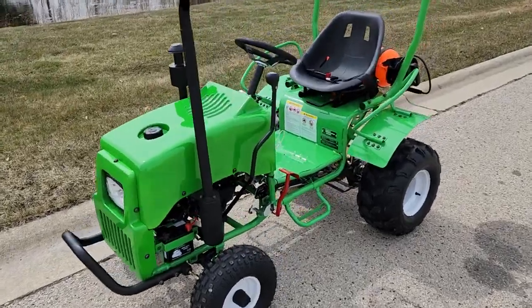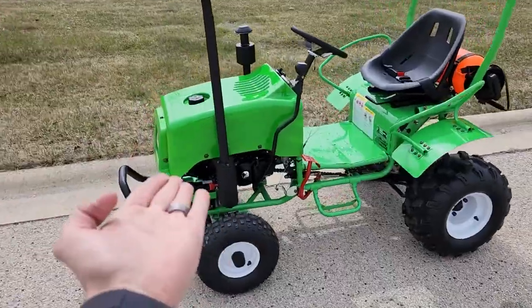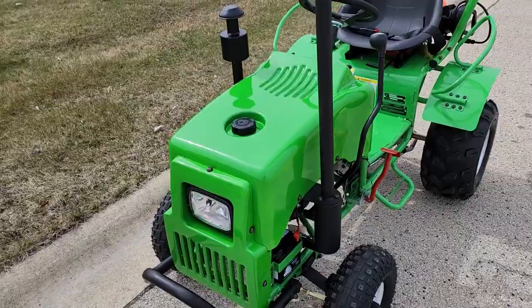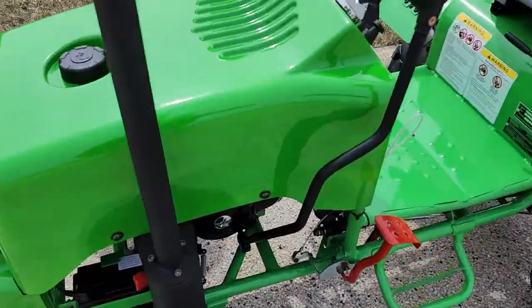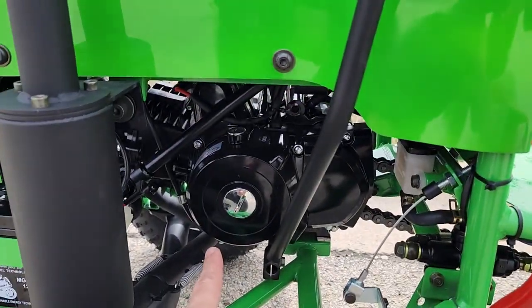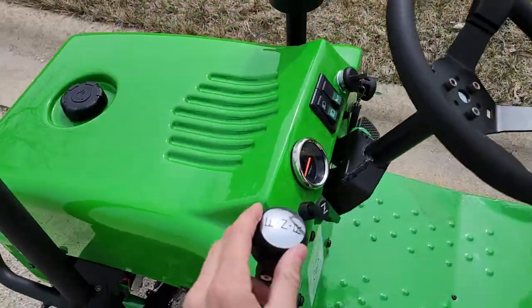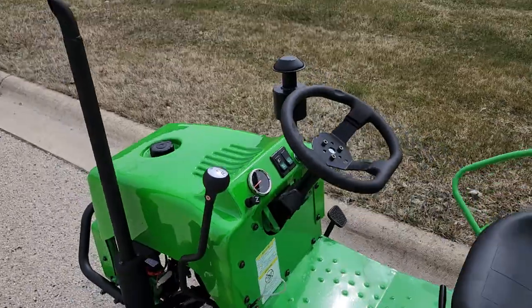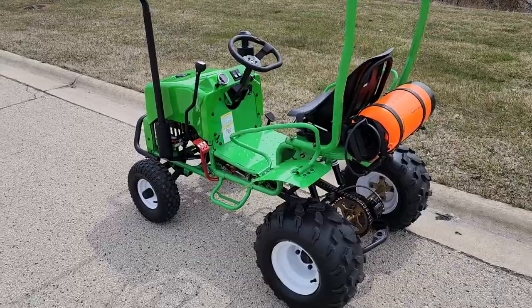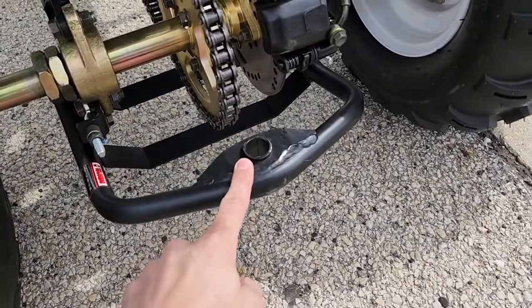What's up everybody, it's Gary here from saferwholesale.com, and today we're doing a little video on the SCAMP mini farm tractor. This one is powered by a four-stroke gas-powered engine. It's got forward, neutral, and reverse — and this thing is such a great fun toy, but it's not just a toy because you can take a trailer and a ball hitch and put it right on the back.